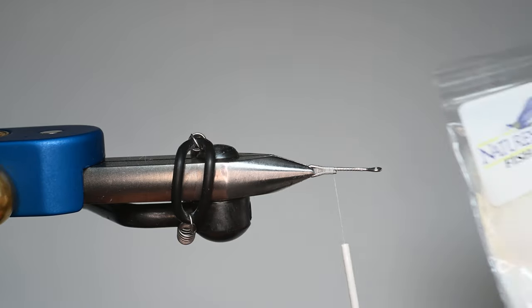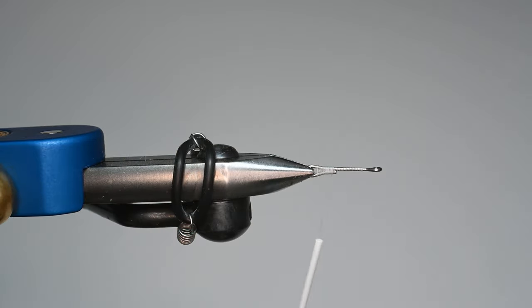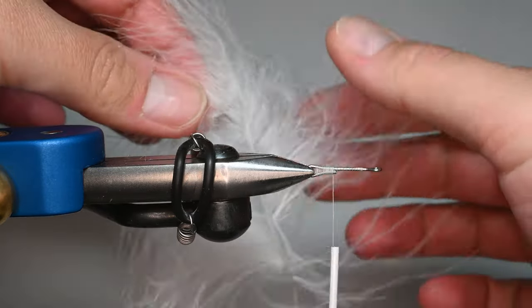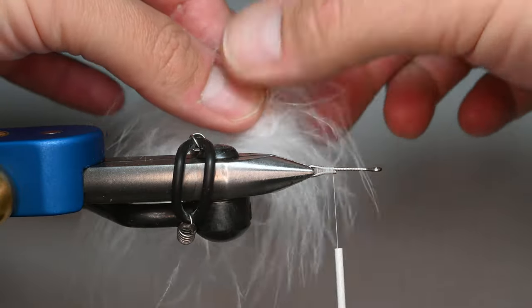We're going to be using quite a bit of marabou. This is Fish Hunter Marabou in Fluorescent White and Iron Dun. These come in a ton of different colors, so you can pretty much mimic any bait fish you want, and then with Sharpies your options are endless. I really like this Fluorescent White — I usually use that for the belly along with creams. This is just a really, really awesome, webby, natural material with a lot of fibers flowing off.